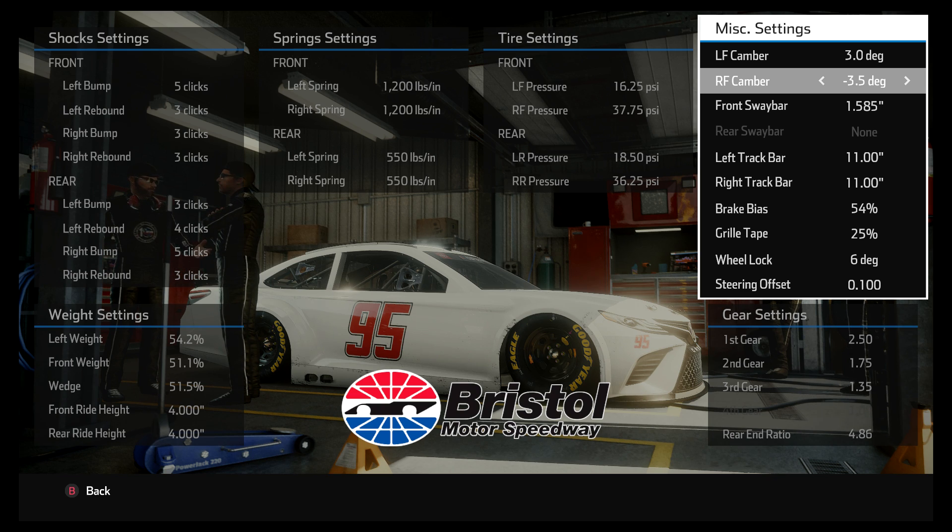If you don't understand what camber is, the easiest way to explain it is camber is the degree of tilt of the tires — in other words, whether the tires are leaning to the left or the right, or straight up and down. If you had a car where the camber was zero degrees, and the car was sitting on perfectly flat ground, the tires would be straight up and down — a perfect 90-degree right angle from the tires to the ground.